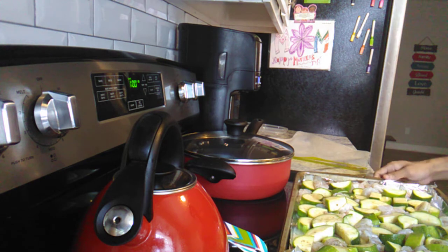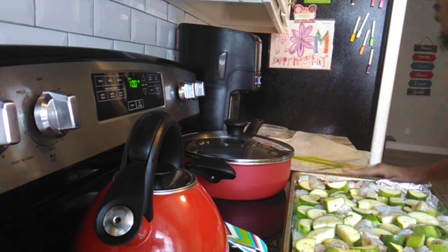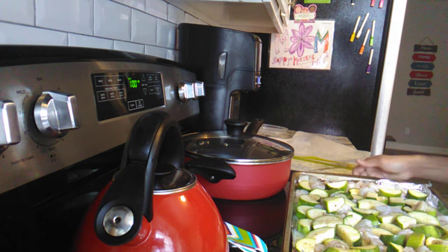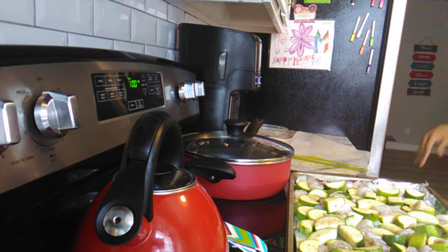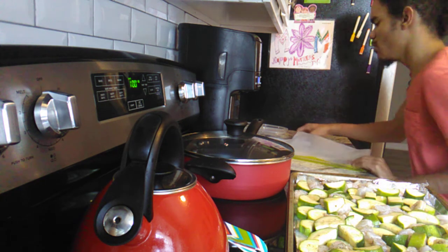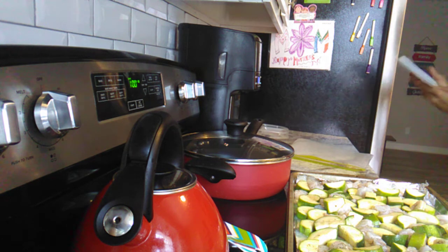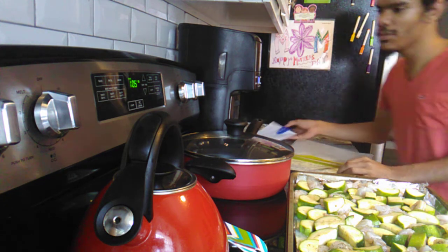Tomorrow I'm doing a little cookout with pasta salad, hot dogs, and kabobs. Thursday we're going to do a slow cooker garlic parmesan chicken pasta, which should be easy to make too.